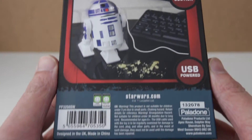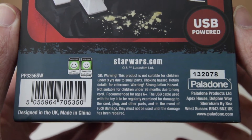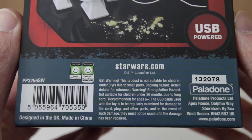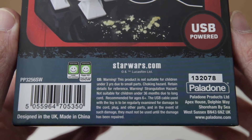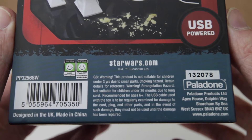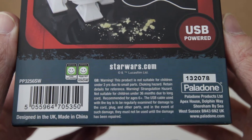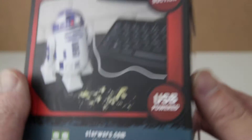It's rated 5V input. GB warning: this product is not suitable for children under 3 years due to small parts. Choking hazard. Retain details for reference. Strangulation hazard — not suitable for children under 6 months due to long cord. Recommended for ages 6+. The USB cable used with the toy is to be regularly examined for damage to the cord, plug, and other parts. In the event of such damage, they must not be used until the damage has been repaired. Palladone Products Limited.